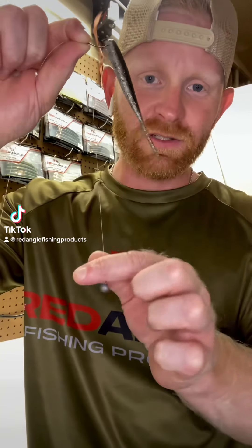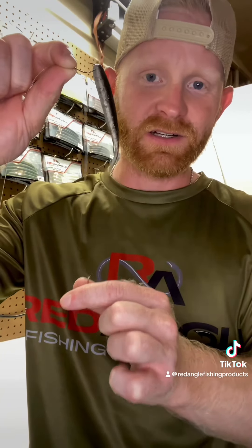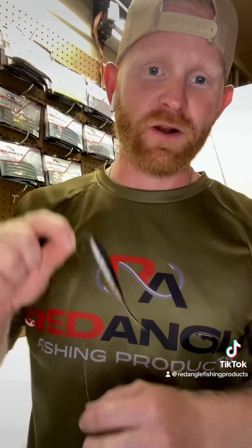Are you using the proper leader length when drop shotting based on the clarity of the water? This week for our Fishing Tip Tuesday with Red Angle Fishing Products, we are going to cover three different types of water clarity and the drop shot leader length that you should be using.